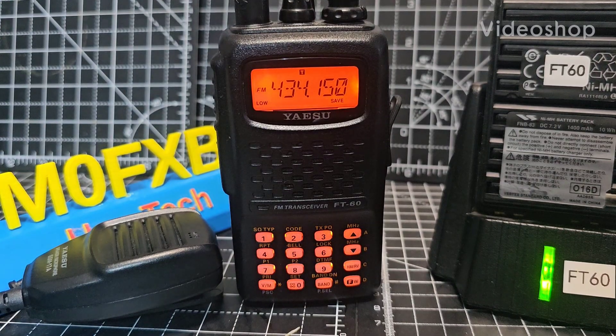M0FXP. Welcome to my beginner's guide on the Yaesu FT60 ham radio.